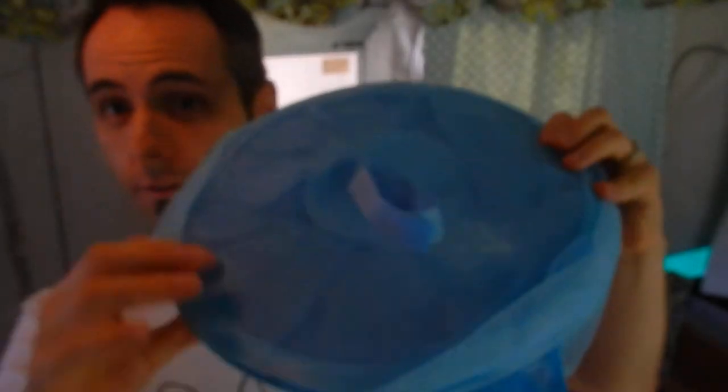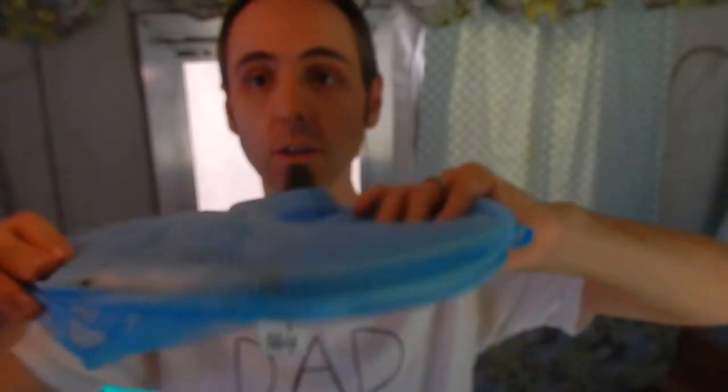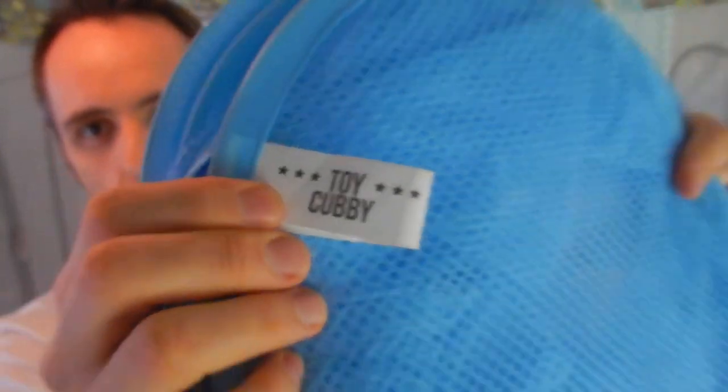It seems to work well. Whenever it's not in use, you can fold it up super easy, and then we just throw it down here into the bench storage so we can use it for our next trip. All in all, give it the thumbs up. It's mainly used for toys — it's a toy cubby — but we use it for RVing.